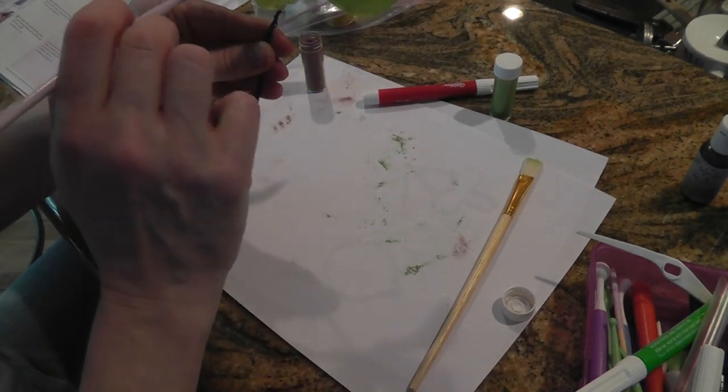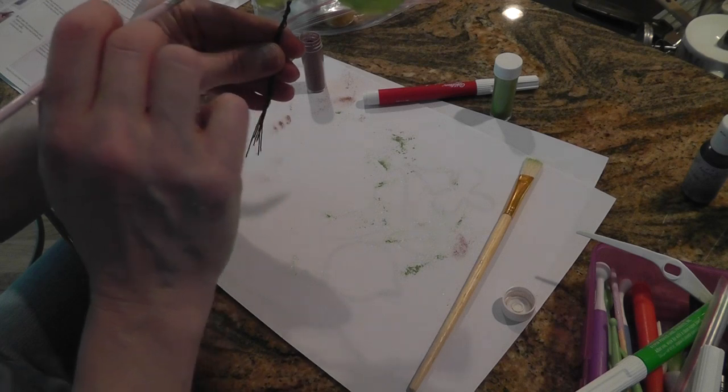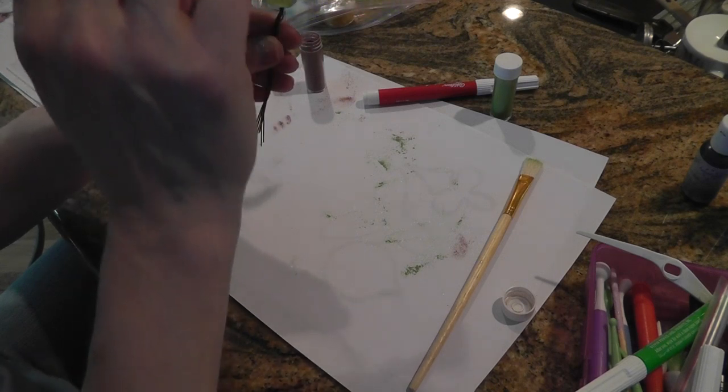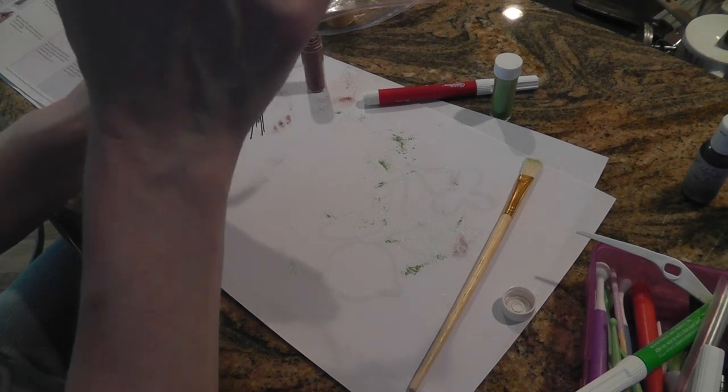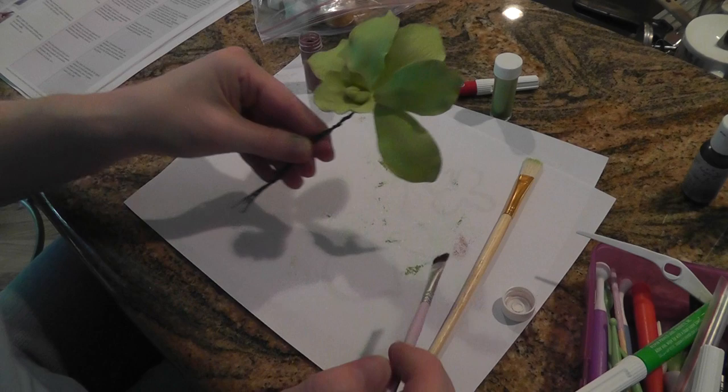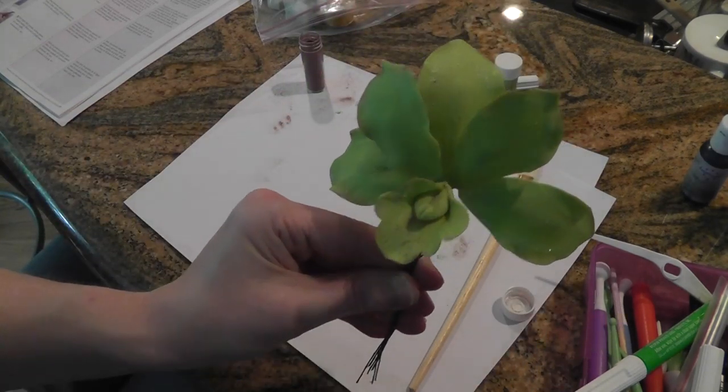So I'm just going to lay this on a cake. You can actually make a real orchid plant, but I'm just going to lay this on a little Mother's Day cake. So there we go. Thanks for watching! Bye.